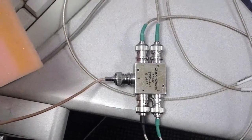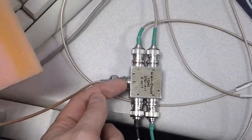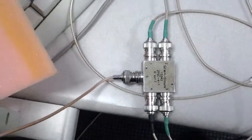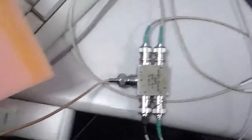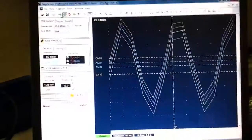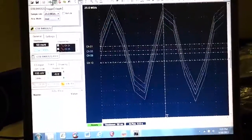The signals for the Octopus cards will be generated by a high-speed function generator. This signal enters a 1-to-4 RF splitter right here that reproduces the signals four times, and then four identical signals come out the four outputs. These four signals are relayed to the Octopus cards along strictly equal-length cables.